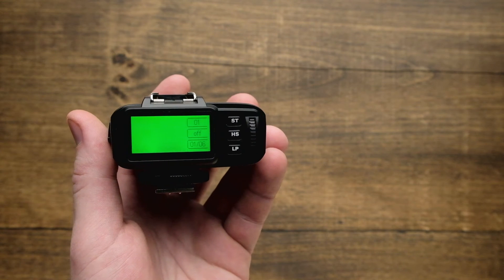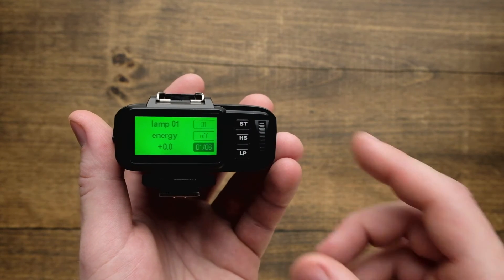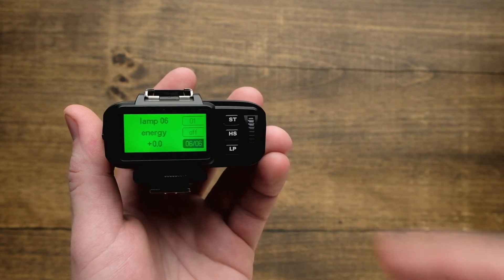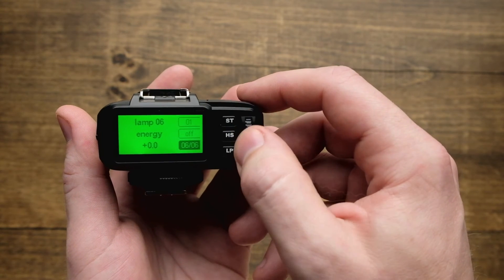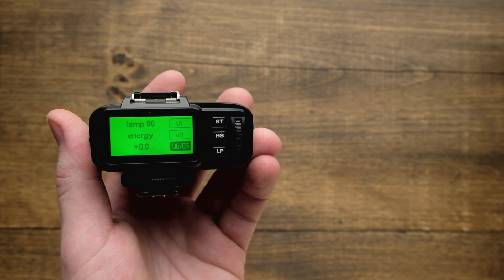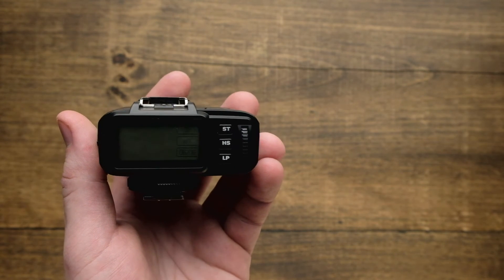If you want to adjust the power on an individual lamp head, tap LP on the back. Tap this repeatedly to cycle through all the lamp heads. When the desired lamp head shows up, adjust the scroll wheel just like before and hit LP to send it just to that individual lamp head. With the LP button or the ST button you can adjust the power in the whole group, keeping your lighting ratios the same.